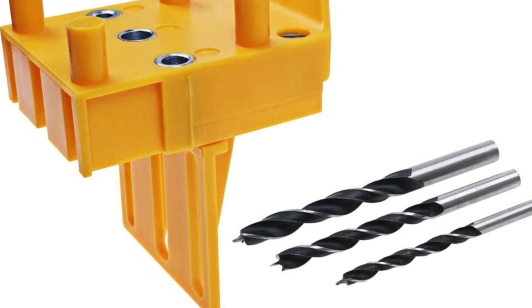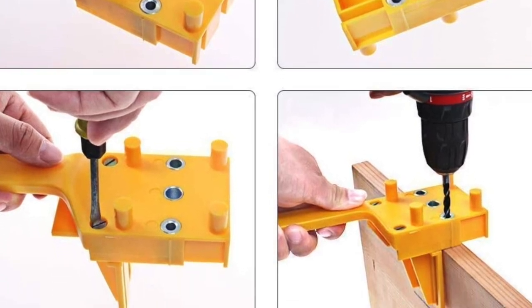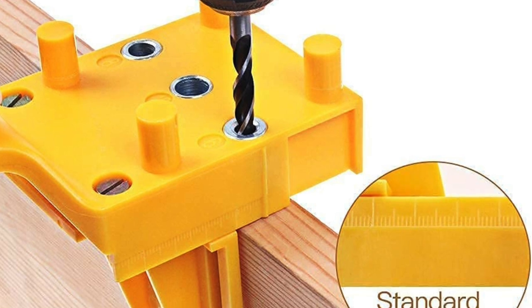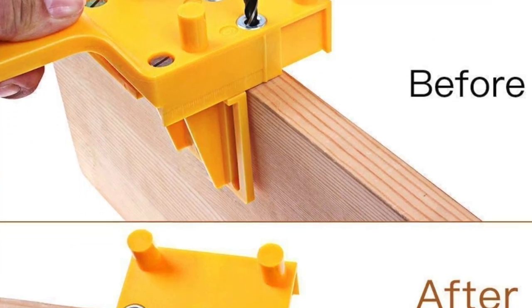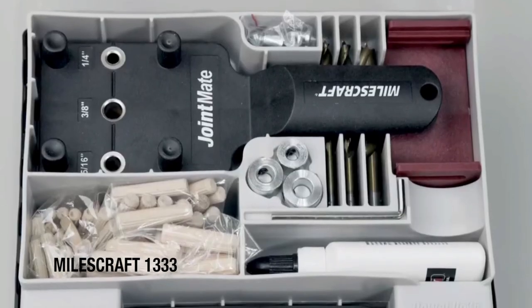The material is plastic and no dowels are included. Pros are that it's very affordable, lightweight, and easy to use, and it includes three drill bits. The cons are limited durability due to the plastic construction, and you do have to be quite patient with this one.